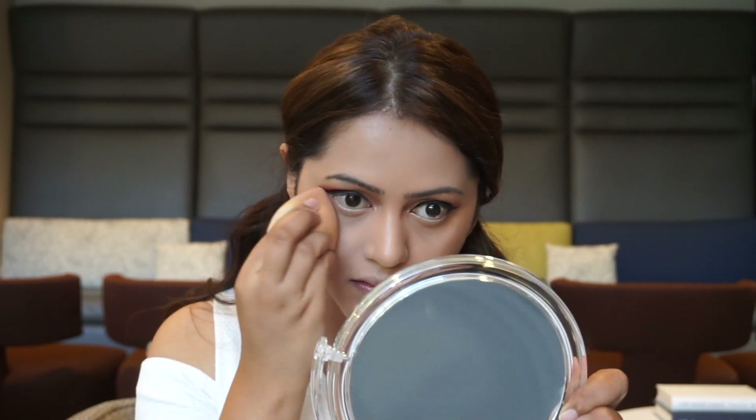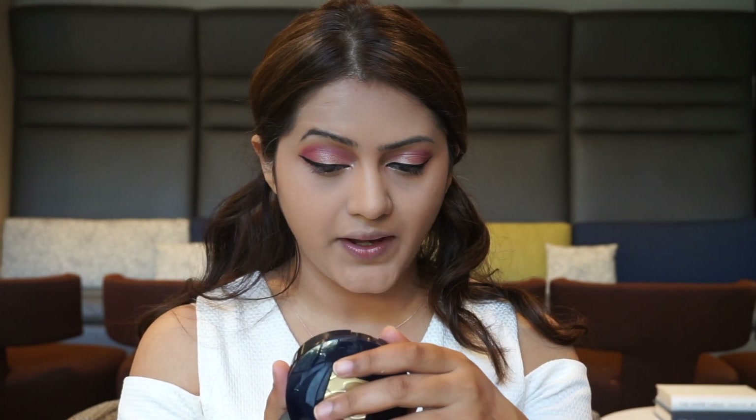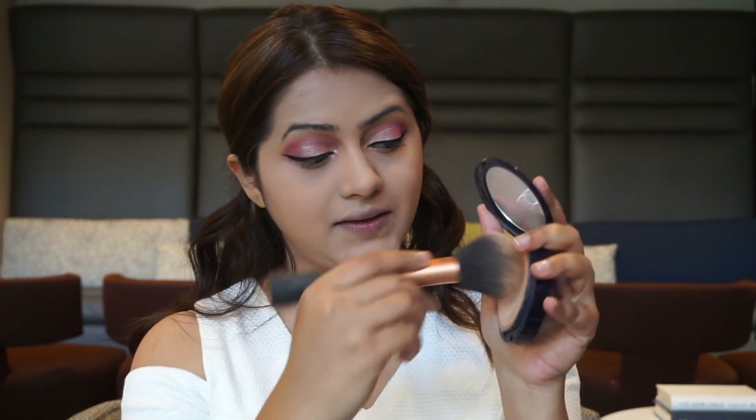Taking my damp EBP Makeup Effective sponge, I'm just going to blend this in. To set my under eye, I'm going to use the NYX HD Finishing Powder in the shade translucent. To set the rest of my face, I'm going to use my Estée Lauder Double Wear powder makeup in the shade Ivory Beige, which looks like this.